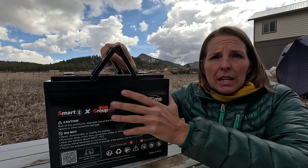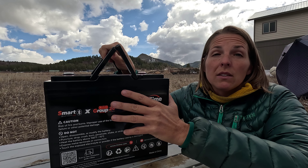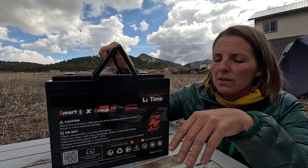Up until recently, a lot of people were holding off on converting to lithium because of the cost. But these are becoming much more accessible now, and the technology is amazing.